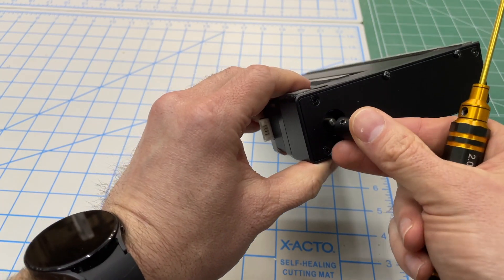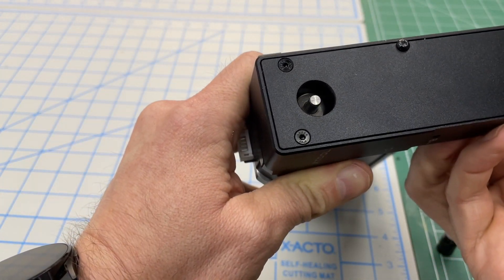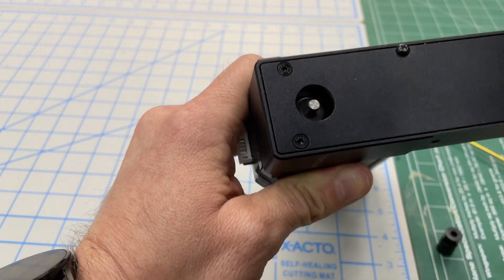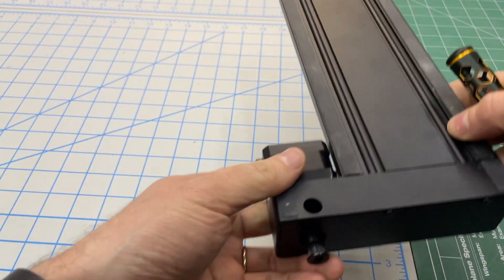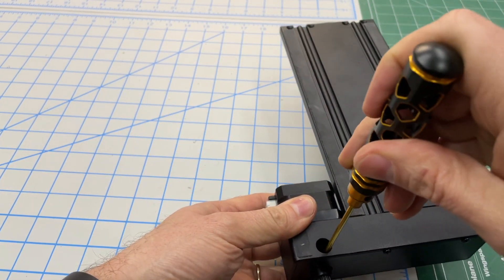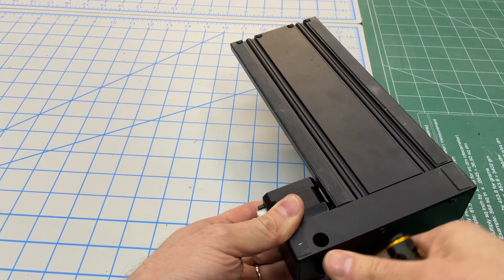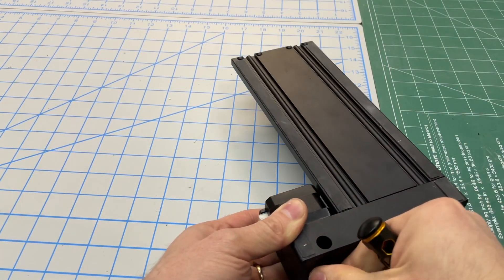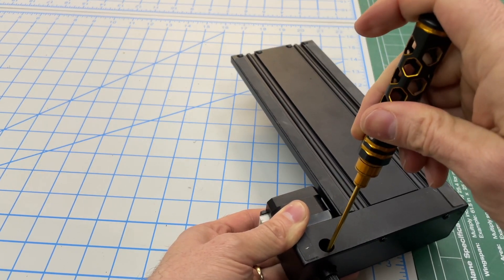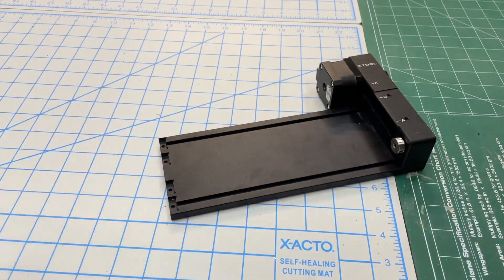Rotate it so the flat spot is straight up, then come in from the top and tighten that down, then rotate your other set screw and snug it up. You want to make sure they're tight but don't over-torque — they are aluminum and you can strip them.